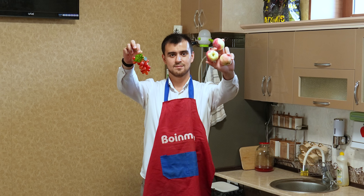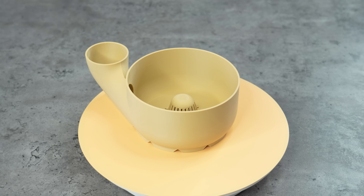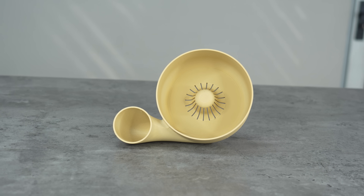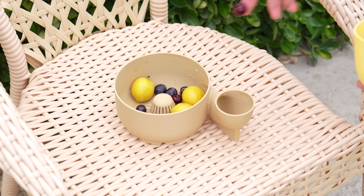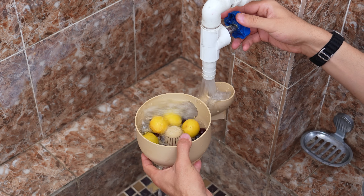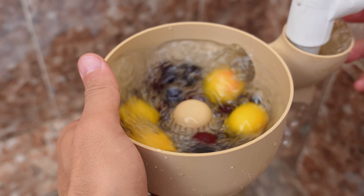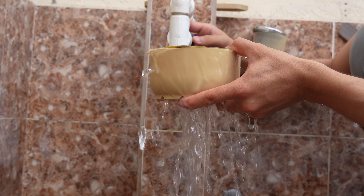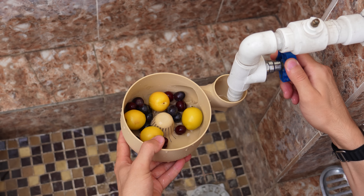Straight into the kitchen, we have this brilliant automatic vegetable and fruit washer from MakerWorld. This is a practical design for hands-free washing of produce, potentially saving time and effort in the kitchen. It's not just a simple basket — just throw whatever fruit or veggies you have on hand and open the water outlet. It is ingeniously designed to create a swirling vortex that gently but effectively washes away dirt and pesticides, perfect for everything from grapes to leafy greens.